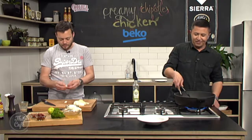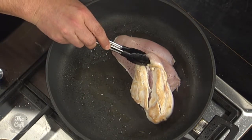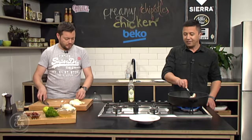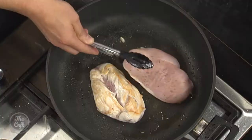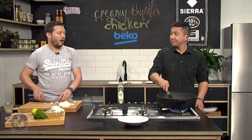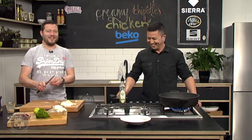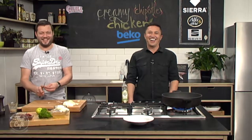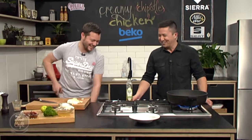How's the chicken going? It's getting there. When you say you want to sear it, what are you looking for? Yeah, that's all right. It's a good base colour. You can go a little bit darker, but that's the minimum amount of colour you want. Because what is colour? Flavour. We need to work on that a bit more. That's been three years. There's a lot we need to work on.